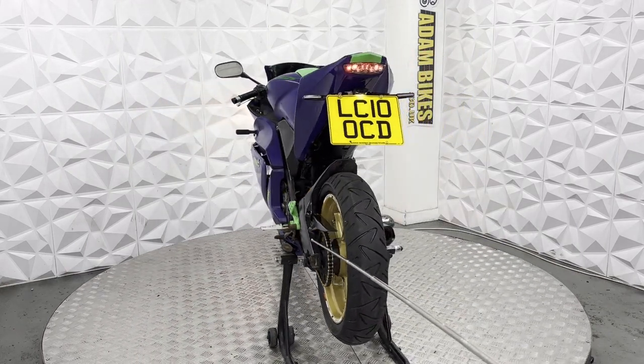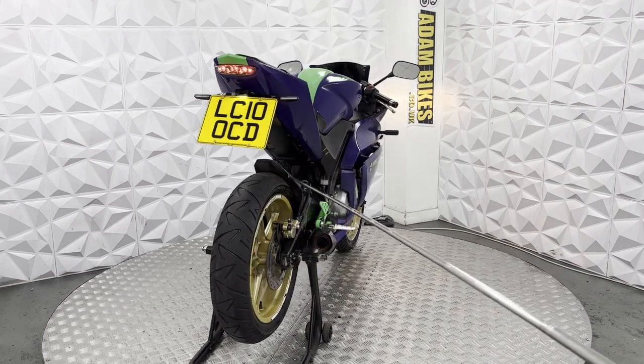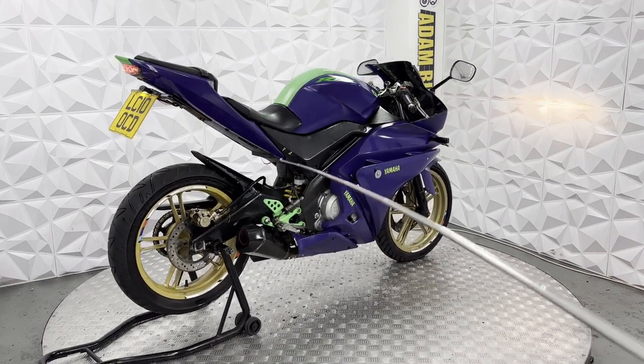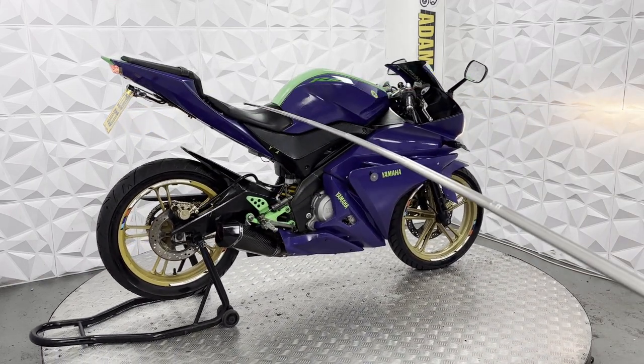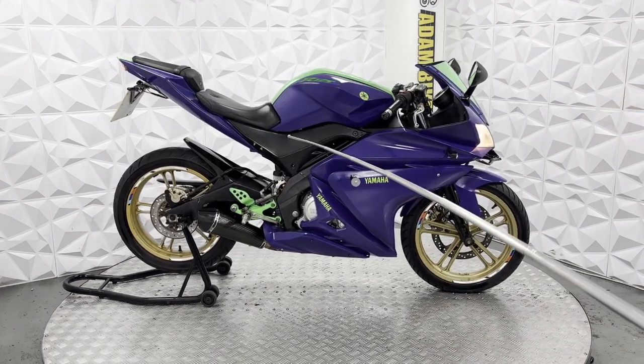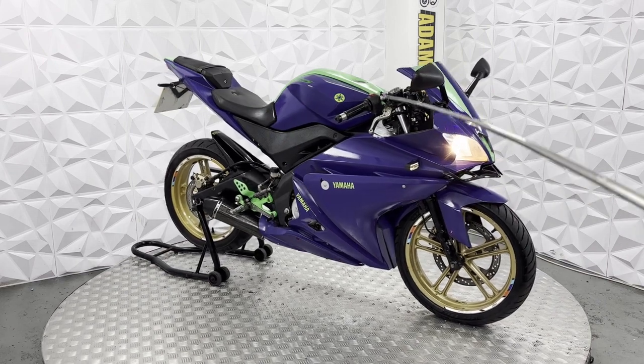Underneath here is nice and neat. Rear arms are clean. Chain guard and motor guard are nice and neat as well. The pillion seat foot pegs have been removed. Main seat is in good condition. The seat lock doesn't work as the little pin has been removed, but I believe they are cheap to find online. Ignition works fine, though, and the fuel cap as well.